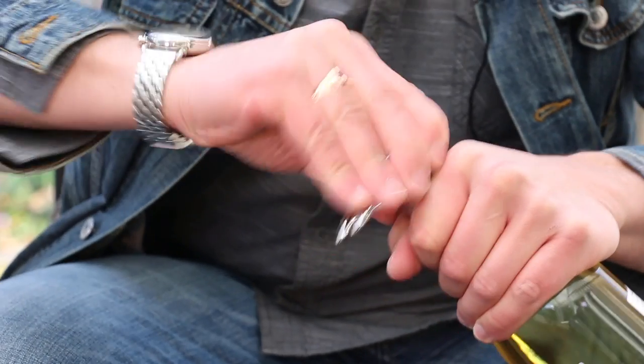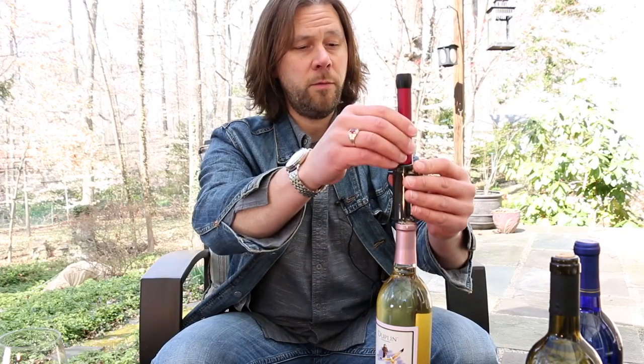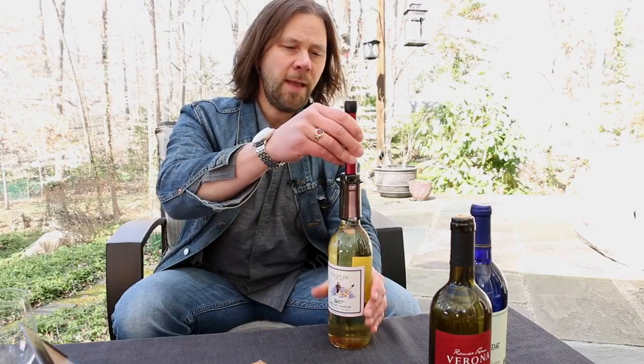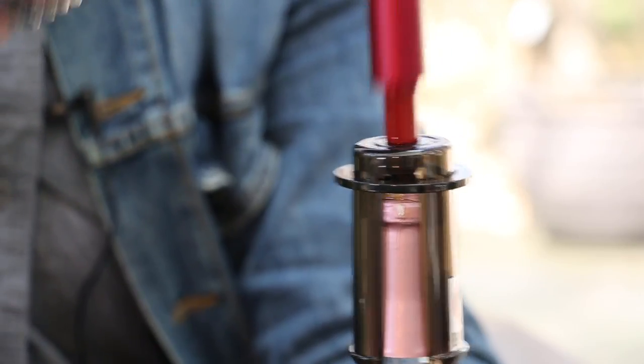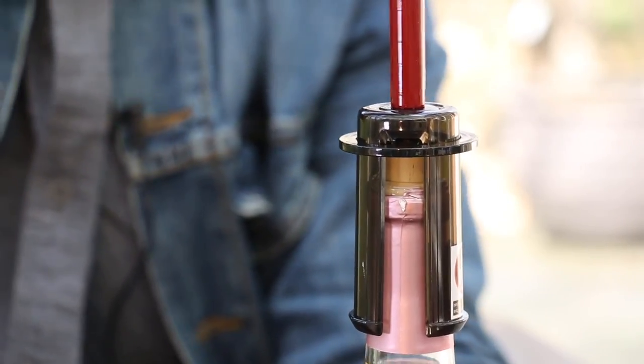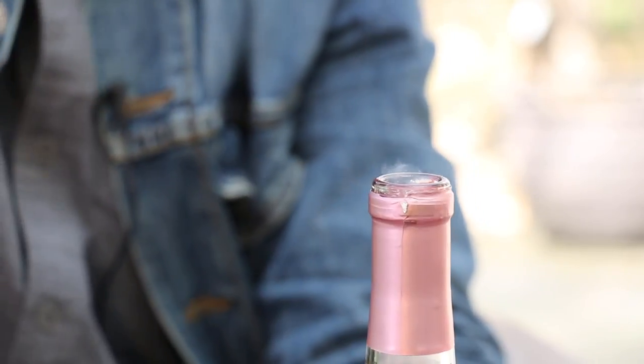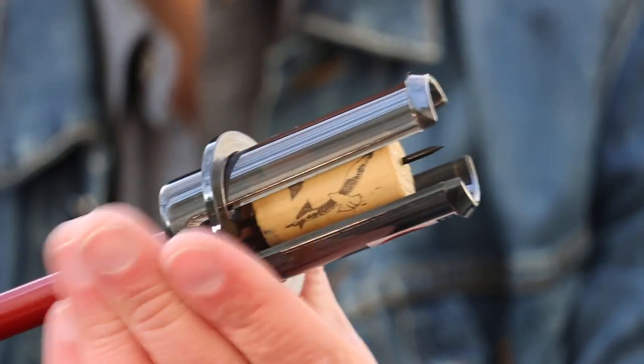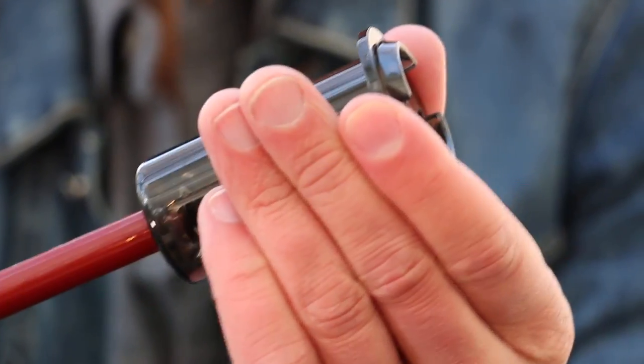So first let's take the foil cutter and cut the foil off the bottle. We center the needle over top of the cork and push it into the cork, and then we start pumping. Well, that certainly was a bit dramatic, but it worked, and it was pretty fast and easy too. And to get the cork out, there's this disc that you just slide down, like that. So that was pretty cool, but for the sake of consistency, I want to try it on one more bottle.